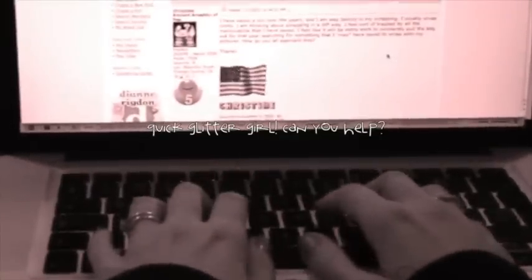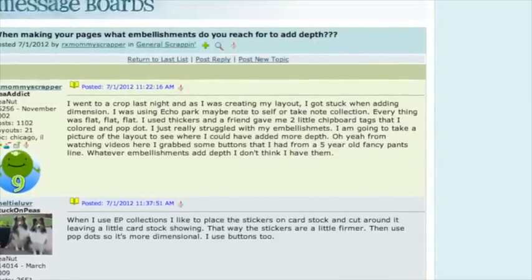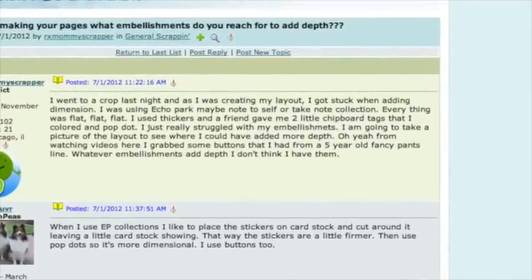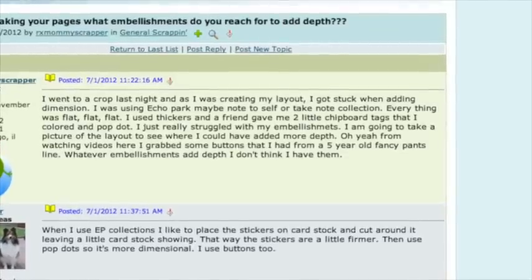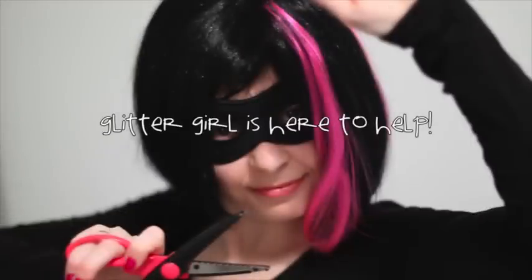RxMummyScrapper writes: 'I went to a crop last night and as I was creating my layout I got stuck when adding dimension. Everything was flat, flat, flat. I really struggled with my embellishments. Whatever embellishments add depth, I don't think I have them. Glitter Girl, can you help RxMummyScrapper break free from flat foundations?'